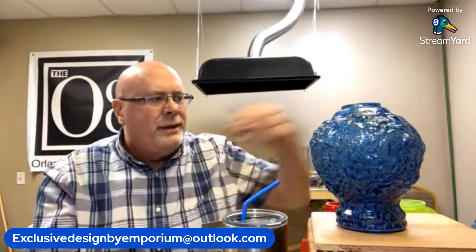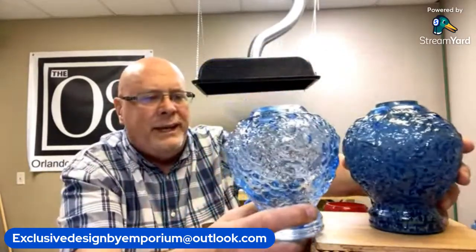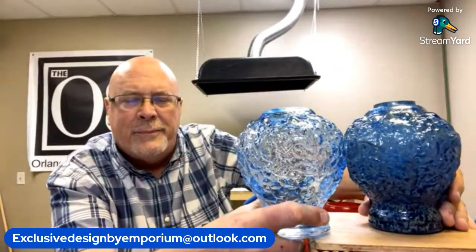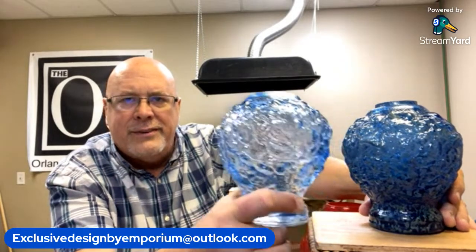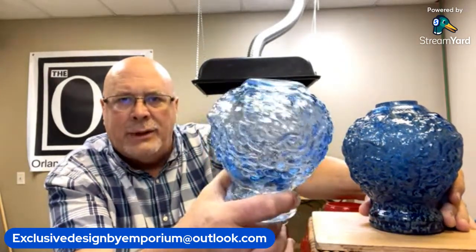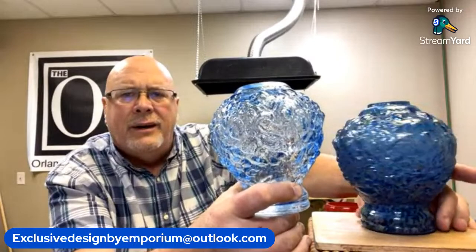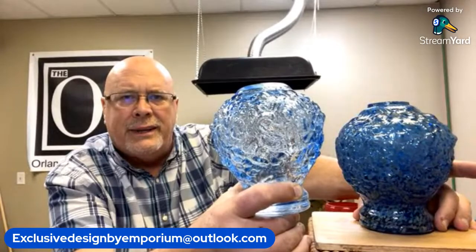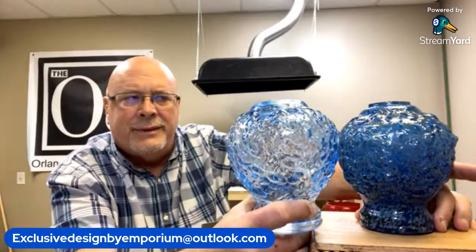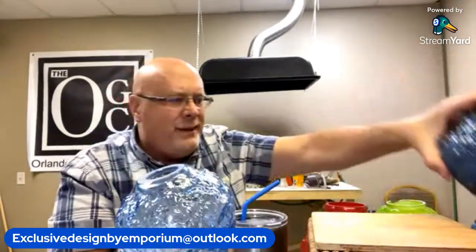Right now we have it made in two colors, and there will be a third color introduced tomorrow. You can see how beautifully it sits on a table — it's got a wonderful shape. This is the clear Navarre Blue, and then this one is the Bossa Marina overlay — frit color placed over the Navarre Blue — which makes it look more like a deep ocean color.